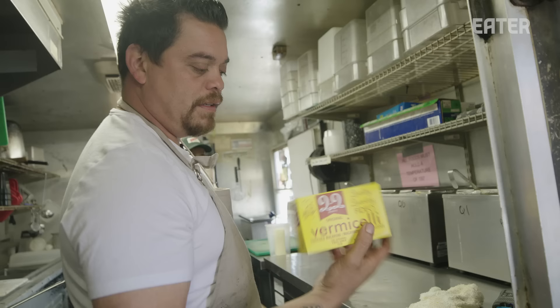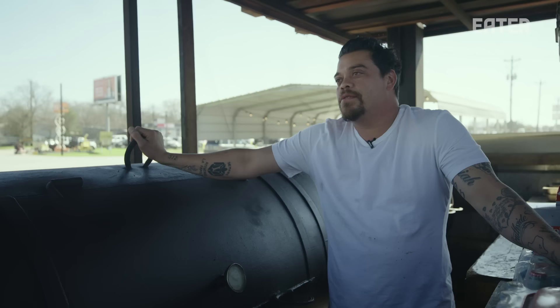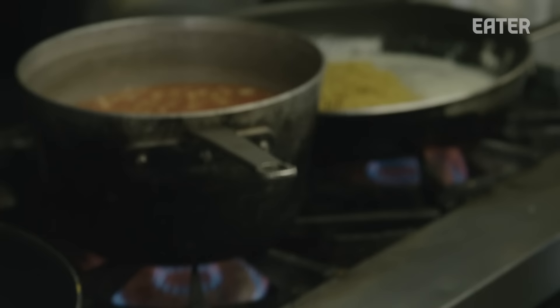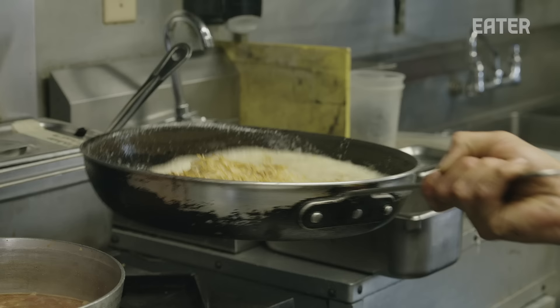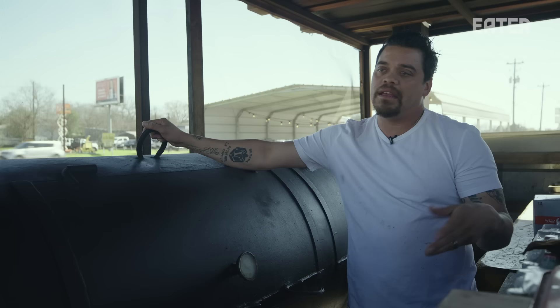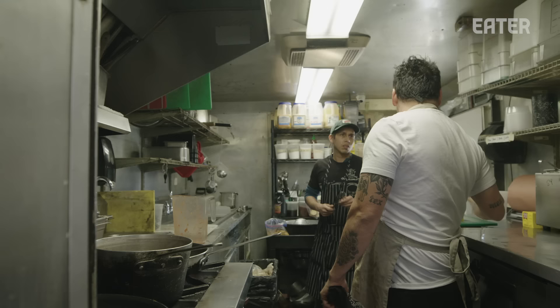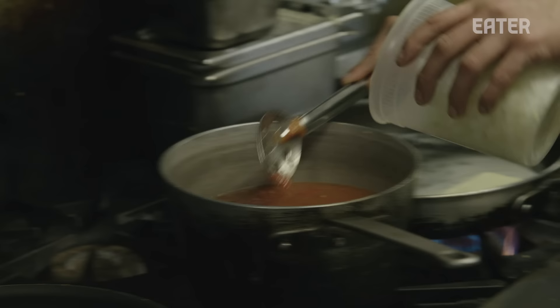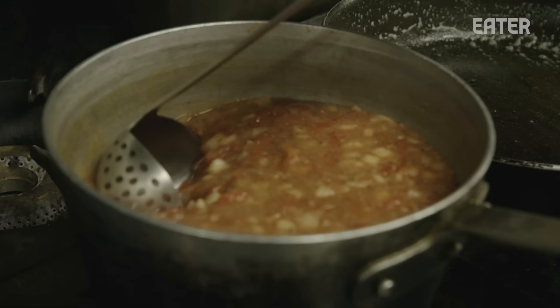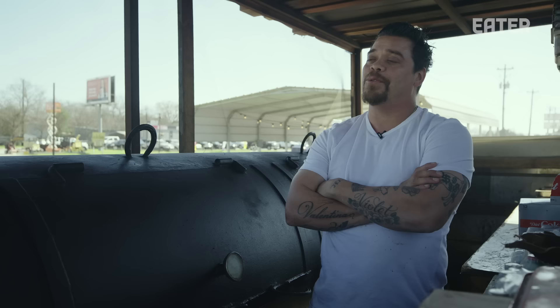This is what we use — vermicelli fideo noodles. This box is like 13 cents or something. This is what my mom would feed our whole family on. Fideo is a traditional Spanish and Mexican dish — we use vermicelli noodles cooked with butter and they're browned. You create a tomato-based broth that has spices, a little bit of chili powder, cayenne maybe, heavy on garlic, maybe some oregano. This is going to be packed with so much flavor. We're just going to cook these onions down and sweep them into the broth. It was a favorite dish of mine growing up — I ate it too much and got sick of it, but when I got older, that's all I could think about was that kind of food.